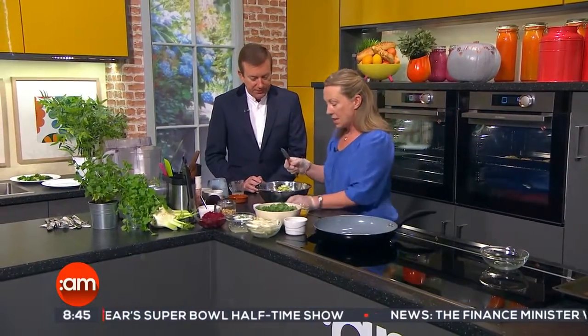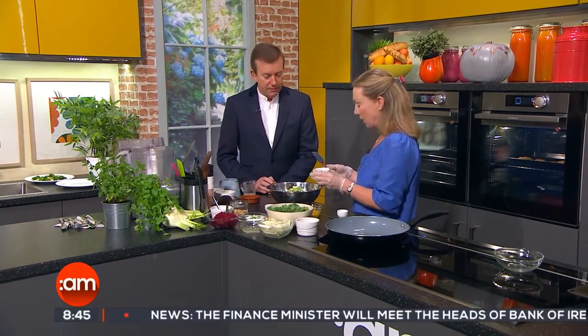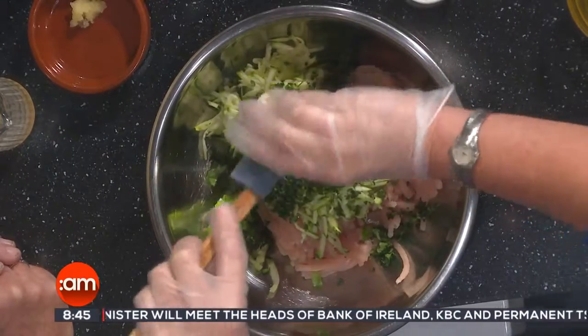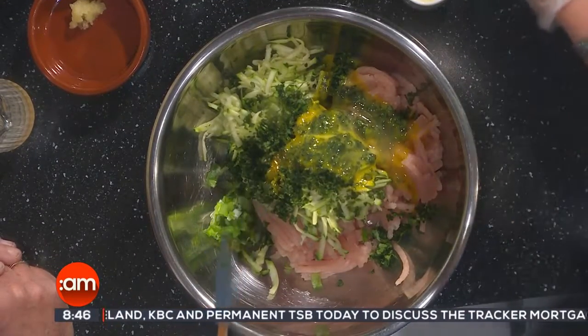So we've got our minced turkey here and then we're going to add in some grated courgettes. We're getting some of our extra vegetables in but it's also going to keep it nice and moist. Then we're adding in our chopped scallions. We have lots of herbs — that's what's going to give it a really nice flavour. I've got chopped coriander and mint here. And then we're going to add an egg in to bind it together and then we're going to add some spices to give it a nice bit of a kick.